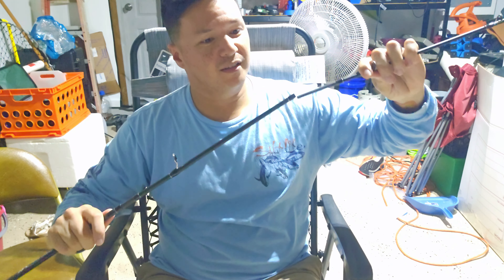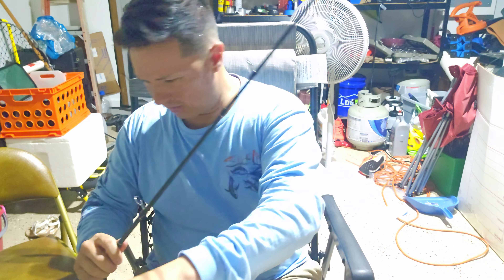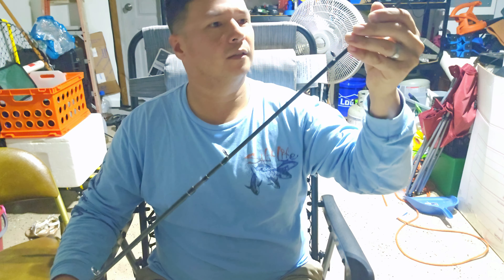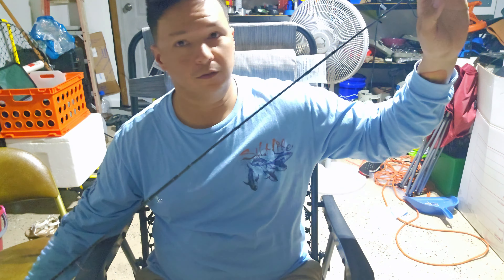Let's first assemble this — it's supposed to be like a seven-foot rod, with I think a 20-pound capacity, which is plenty. I just want to drop it off like a little boat dock or something, that's probably what I'm mostly going to use it for. Maybe catch a couple of little sheepshead, maybe some bait fish — that'd be cool too. The appeal to me really was the fast action, super light.